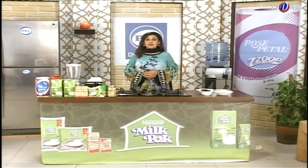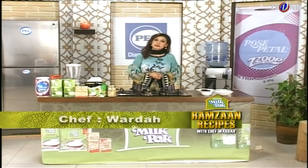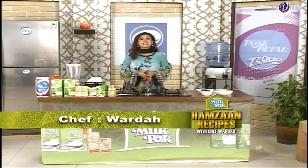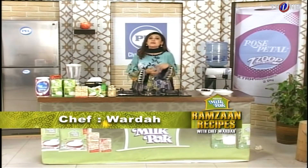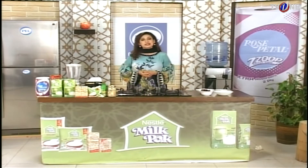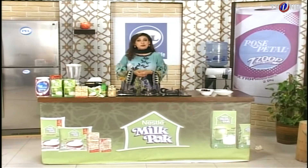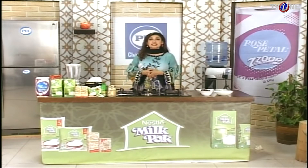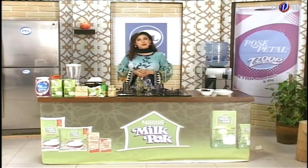Welcome to the Nestle Milk Pack Kitchen. Assalamu alaykum viewers, welcome to the Nestle Milk Pack Kitchen. I am Chef Varta, and today I am going to bring you a delicious recipe. It is very simple. My team always tries to bring you recipes that are easy to make and quick.